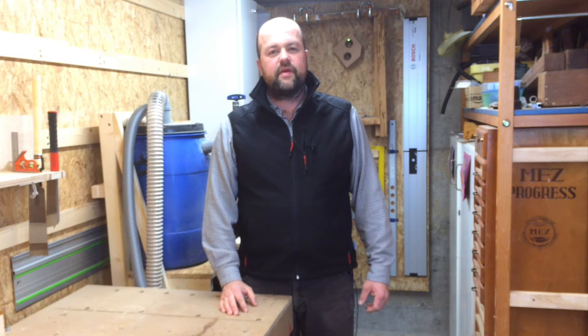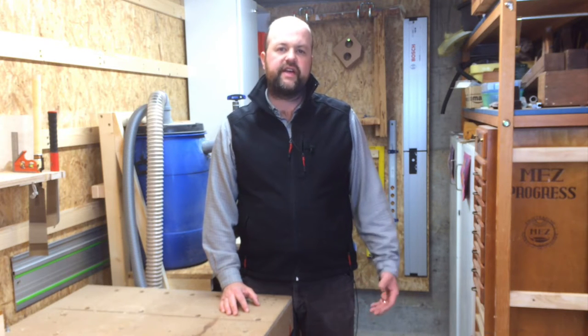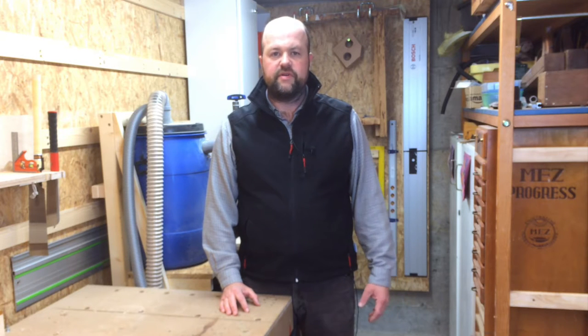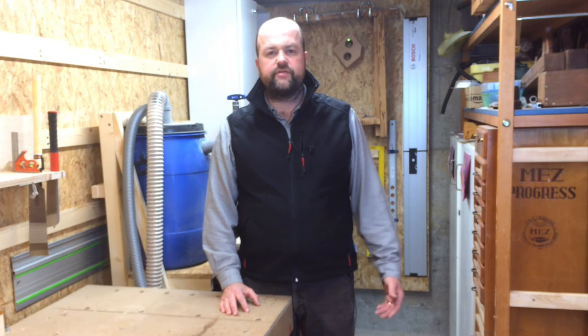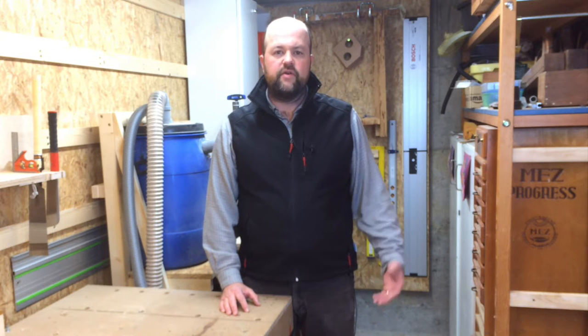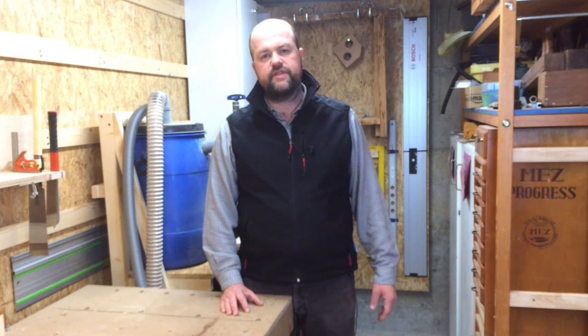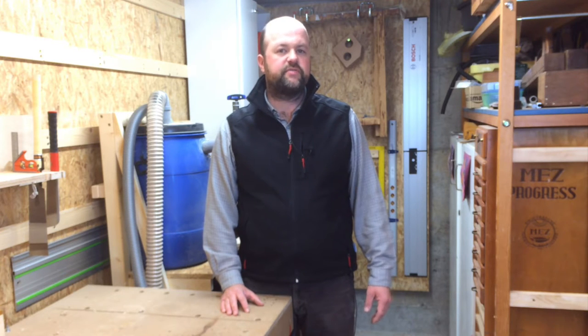Welcome to my workshop. In this video I'm going to build a simple cart for my table saw. Since getting my table saw I was planning to build a cart for it so that I could move it around in the workshop. I don't have too much space, so when I don't use the saw it should be possible to put it out of the way. So at the moment I'm going to build a simple box on wheels. Perhaps later I'm going to add a drawer and some other accessories, but at the moment it's just going to be a simple box put together with dowels.